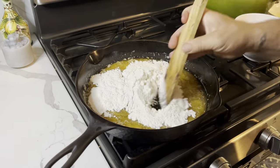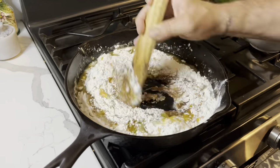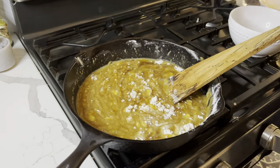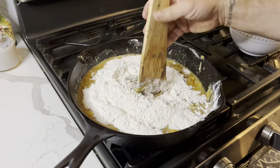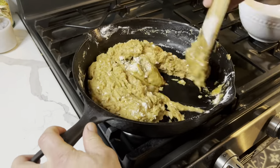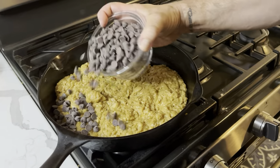Then I gradually added and stirred in my dry ingredients. I kept stirring until it turned into a nice looking mixture.